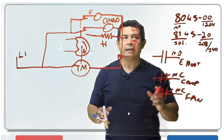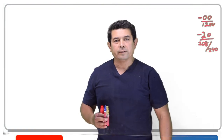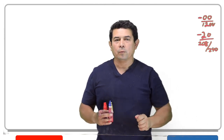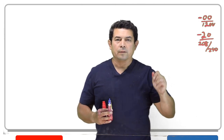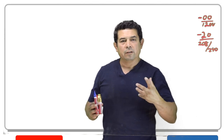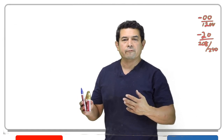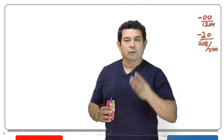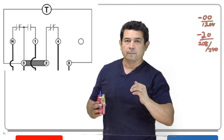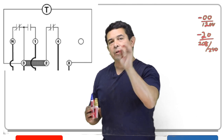Let me erase this and talk about the ones with the solenoid — the 8100 series. We said the 80 series is the one that has the mechanical timer; the 8100 series is the one that has the solenoid on it. Also, if you have an 8045, the 45 tells you that it has two switches. If it's an 8041, 8043, or 8047, those have three switches. So first I drew the one with two switches — turn off the compressor, turn on the heater — and then the one with three switches, which is the fan, the compressor, and the heater.